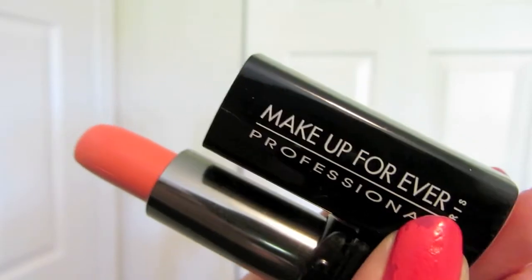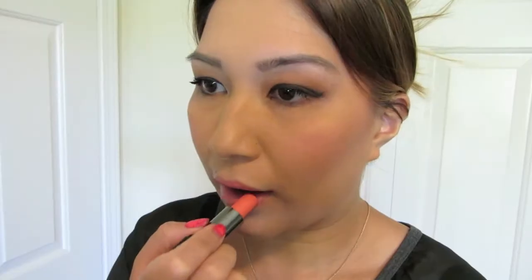So for daytime, we're going to do this nice coral lipstick by Makeup Forever and I'm just gently patting it on, just because it's very pigmented so I just really want to lightly cover up my lips. And there you go — that is the finished look for the daytime look.